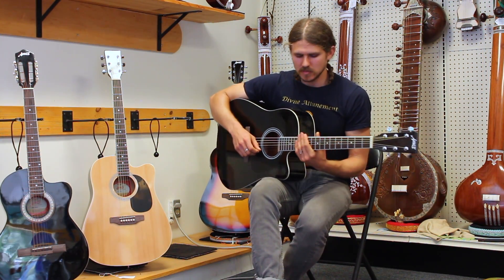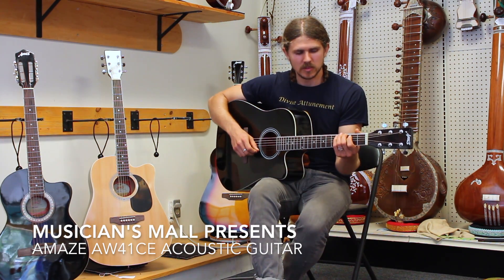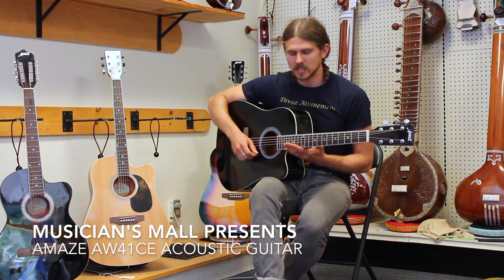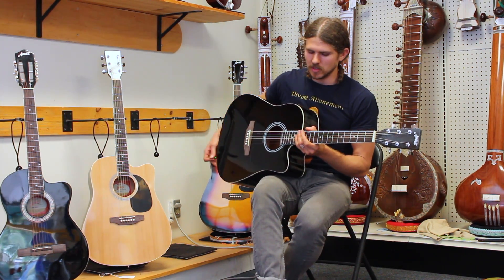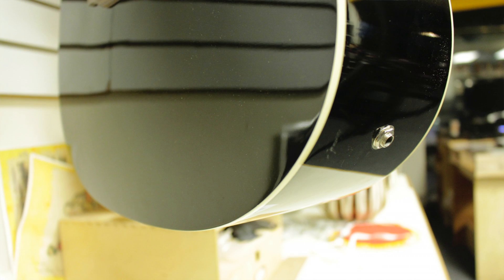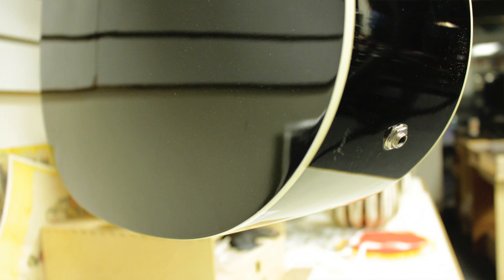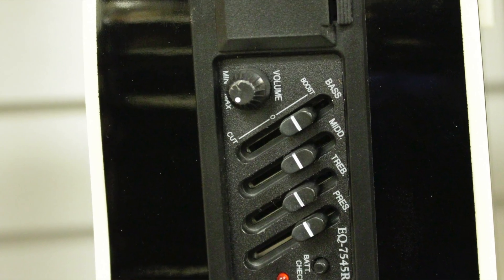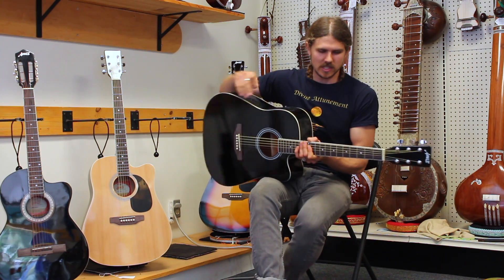This next model we're going to show you is the AW41CE. C being for the cutout here, and E being for electronic. So this guitar has a quarter-inch pickup on the bottom underside, and it also has a four-band EQ and interface on the top here for easy access.